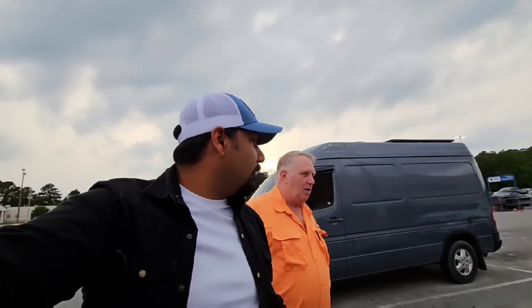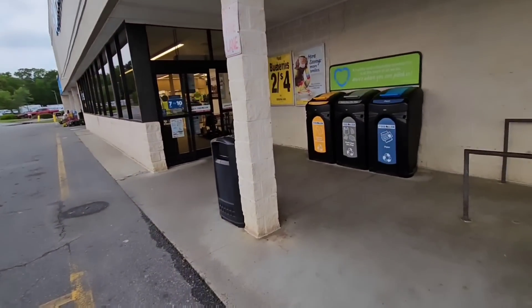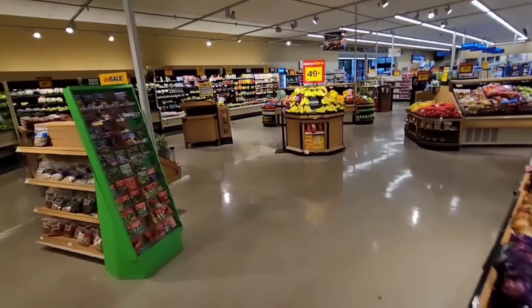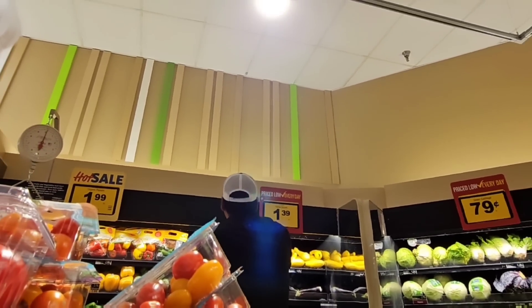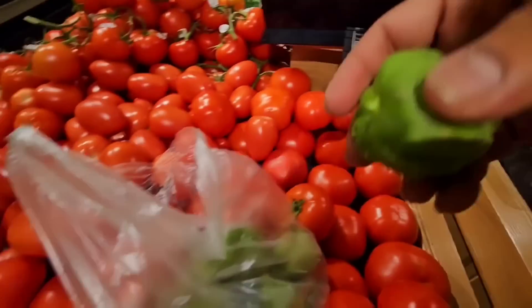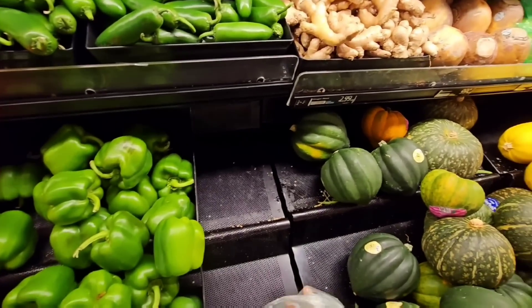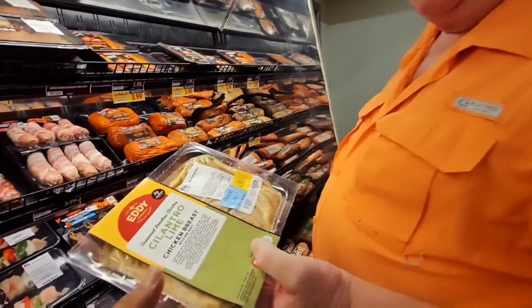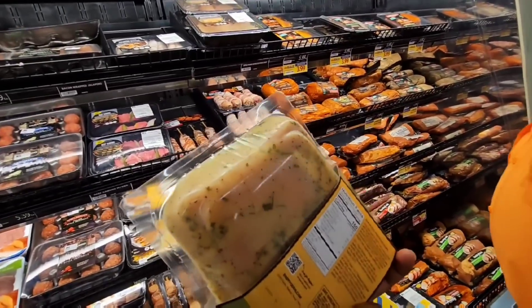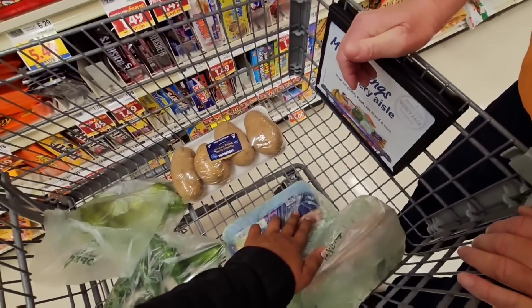We just finished Taco Bell and it was pretty good. Right now we are going into a store to do some shopping. We're going to put a lot of food in here. I got some chicken thighs — I will make some Indian tandoori-style with those.